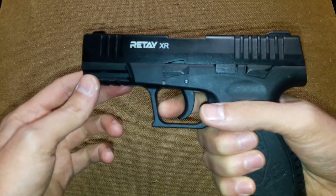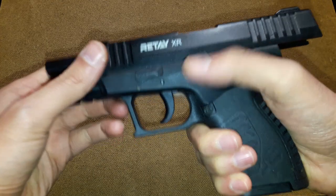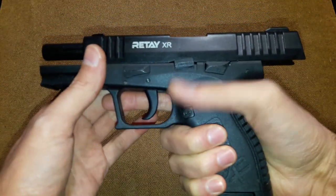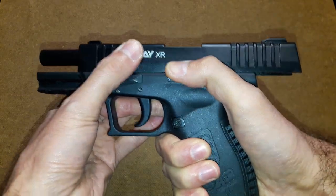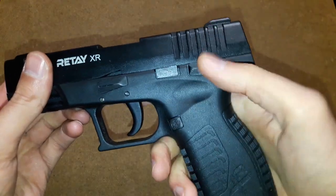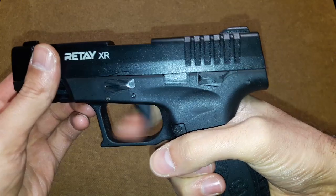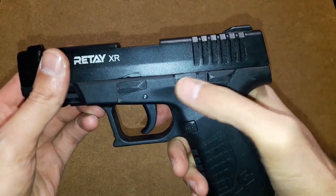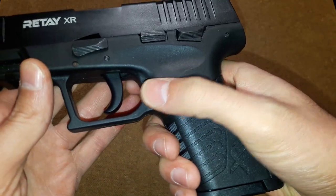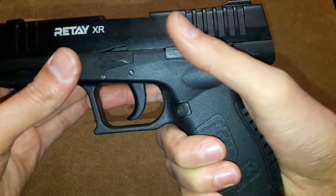The gun is single action only, which means you can only hear clicking but it won't fire until loaded. This is the slide catch and release — this is what I don't like. It's very far at the front part of the gun. I have big hands and it's very difficult for me to reach; I have to stretch my finger and it moves very hard. The mag release button is something I also don't like — it's very pointy, has sharp edges, and it hurts my finger. It's very far forward, so people with smaller hands will surely have problems using it.